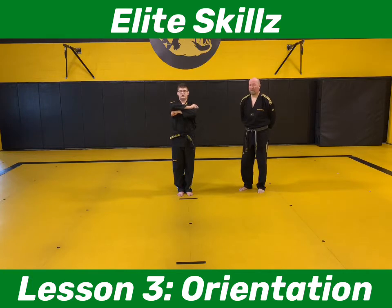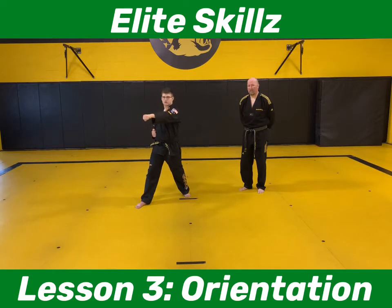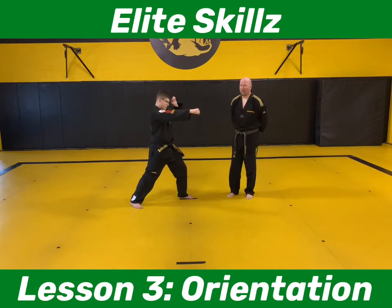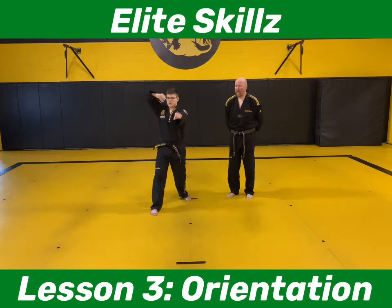On number one, we go into right front stance at an angle — chop and punch. When we move to two: left hand chop, right hand punch, right front stance. On number three, we step forward with our right foot into front stance — right high block, left punch — and then upward downward strike. That brings us to three.